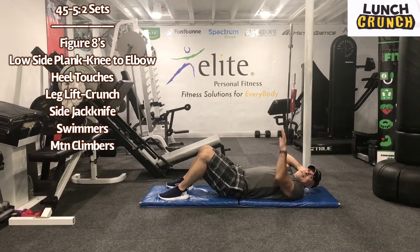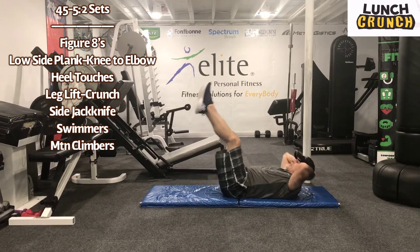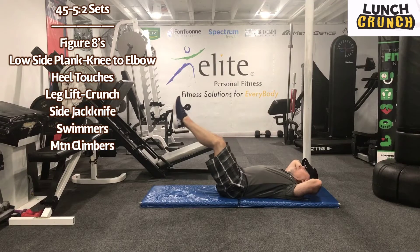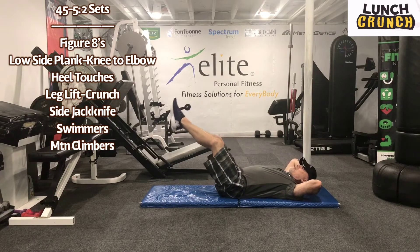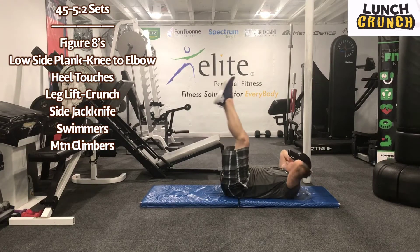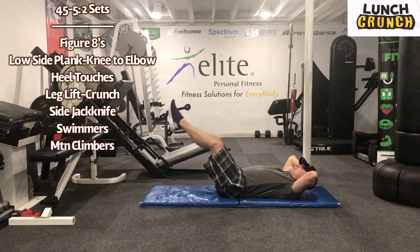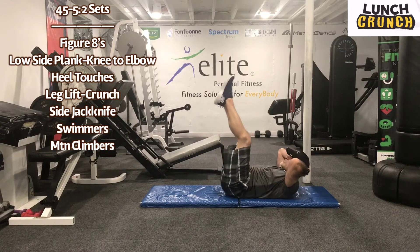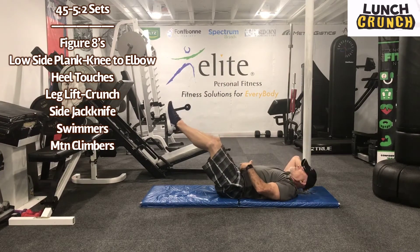Okay guys, next exercise: leg lift crunch. Hands behind head. Work for 45 seconds. Here we go guys. We'll do a leg lift as we crunch. So we're trying to hit a lot of those core muscles, upper and lower. I try to bring the hips up off just a little bit and really get a lot of stress on those lower abs.